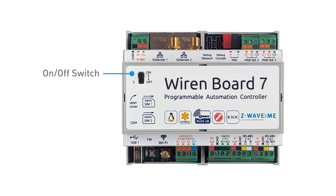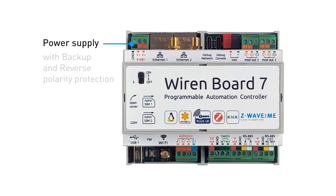The first terminal block in the top row is for power supply ground and two power input connectors. If you connect two power supplies, the one that gives you the higher voltage will be used. This is convenient for connecting the main power supply and a backup supply, for example a battery. The controller can be powered from a voltage of 9 to 48 volts.